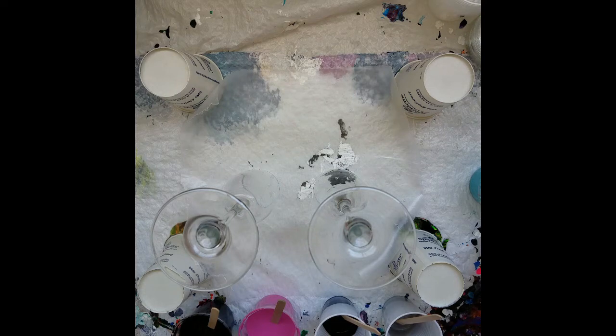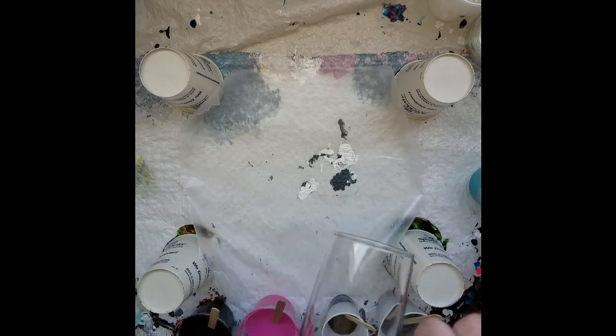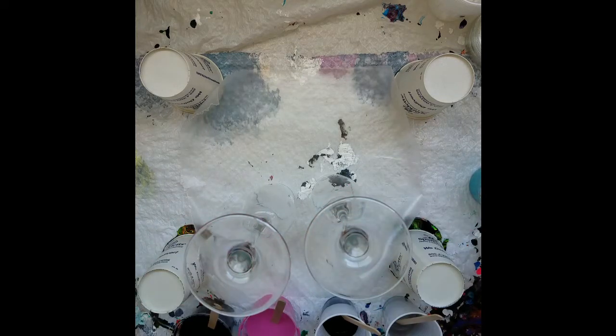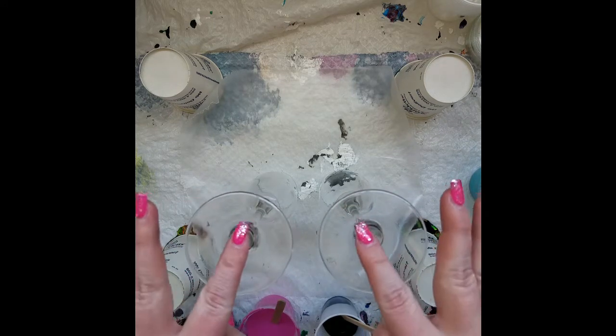Hey all and welcome to another video. This one is definitely going to be an experiment. I found these two wine glasses at the local thrift store. They're wet inside because I washed them — obviously because they're pretty dusty. Inside doesn't matter because we are going to be working on the bottom here.